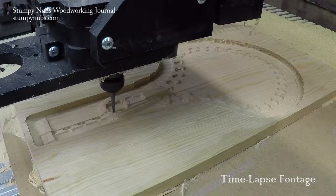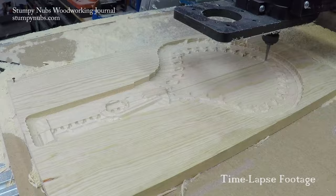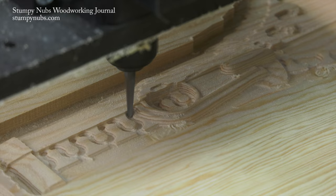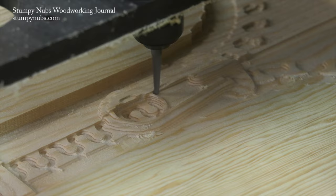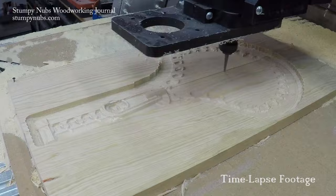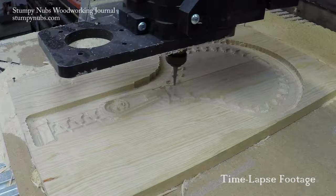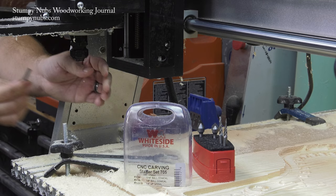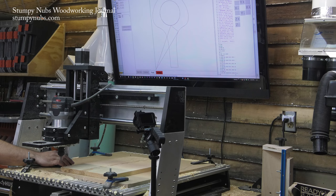My point is, if you're thinking of getting into CNC woodworking and you imagine yourself doing all these cool carvings, you've got to look closely at the software — this is just as important as the machine itself. Just because some companies say they make a 3D carving machine doesn't mean you're going to be able to do it with the software provided. Often the cheaper machines cut corners on more than just their lower-quality parts and flimsy frames. They also understate how much their basic software will severely limit what you can do with the machine.